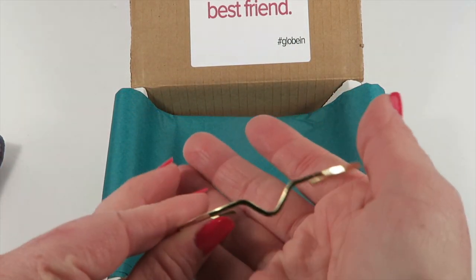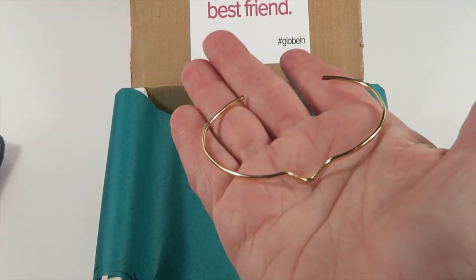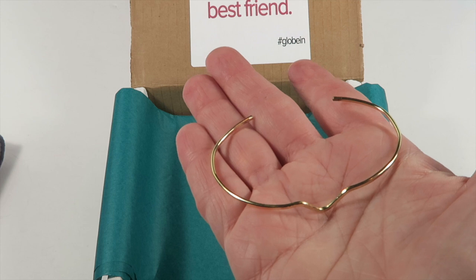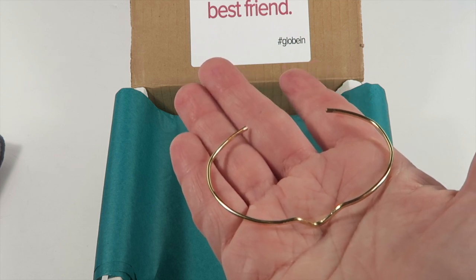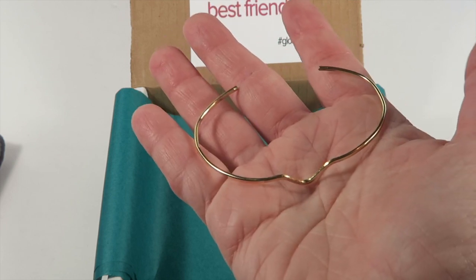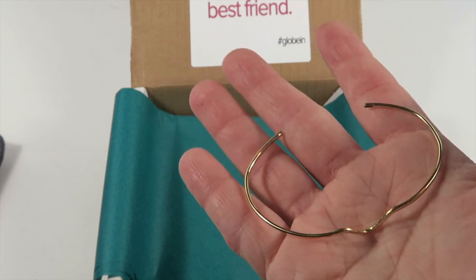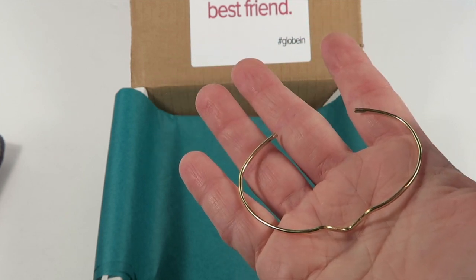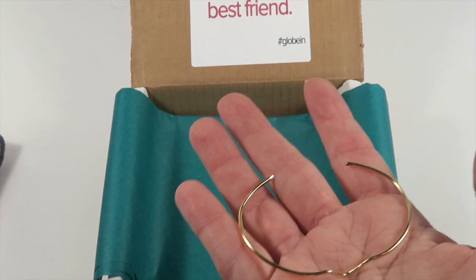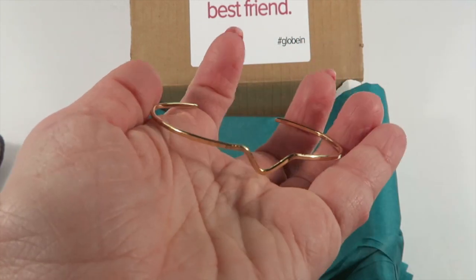All of the pieces in this box are made of brass. In the front of the information booklet it gives you some care instructions — I think it's lemon juice and water, a little concoction that you can put your pieces in and soak periodically to keep them shiny. If you want more of an aged look to them, you don't need to do that.